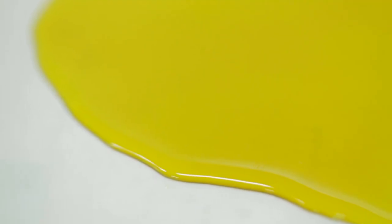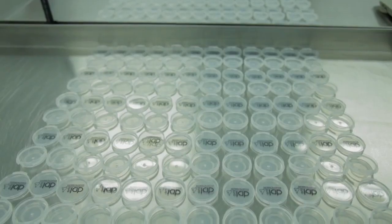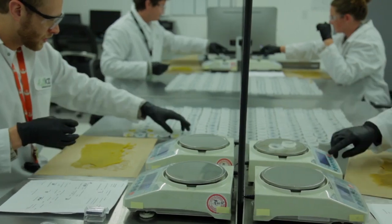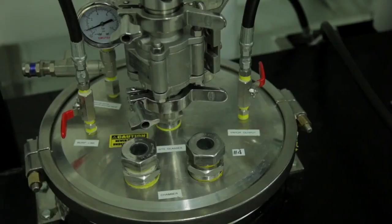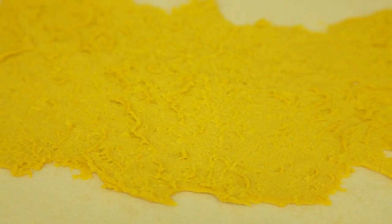Extracted marijuana concentrates have become one of the most popular forms of ingesting cannabis. At the clinic, we primarily stock three forms of BHO, or butane hash oil, produced by our expert extraction team at the lab. These include butter, shatter, and live resin batter.